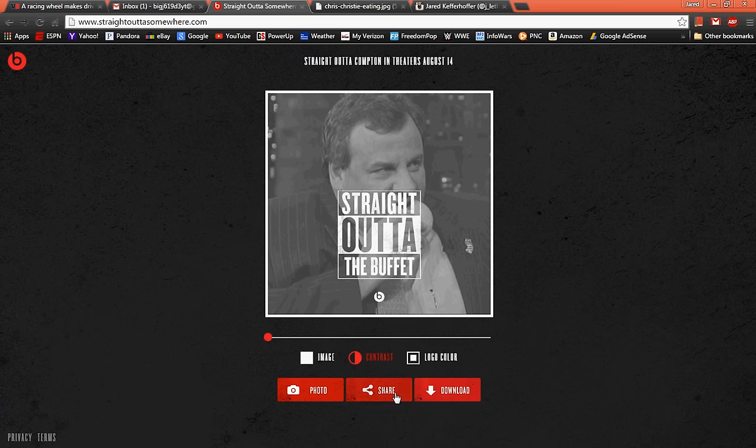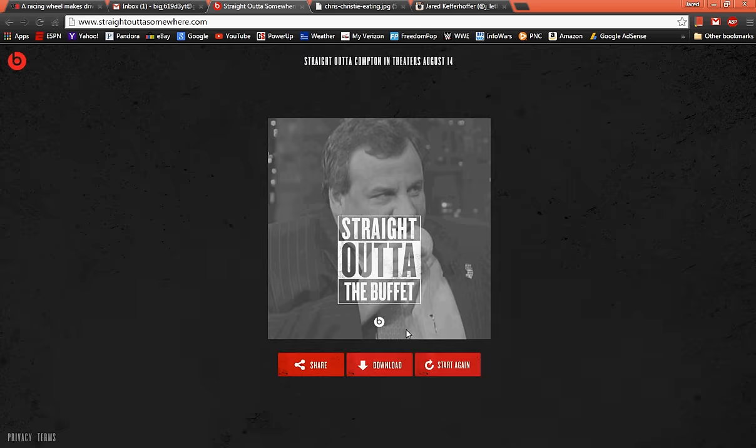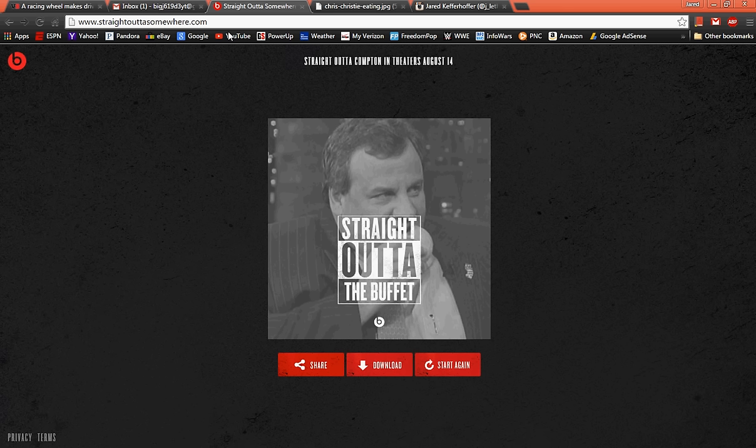You can share it to — I think it's Twitter and Facebook — but I think this is mainly made for Instagram since the ratio is one to one. All you have to do is just download it, and then there it is. You just open it and it will be on your device, and you can upload it directly to Instagram.